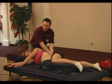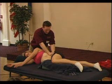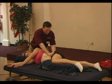Also embedded in the fascial layers are the sensory nerves, so fascia has a direct connection to the nervous system.